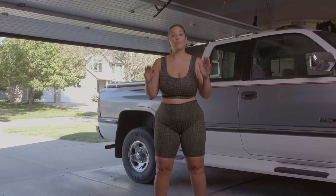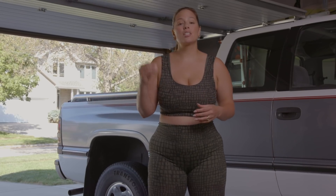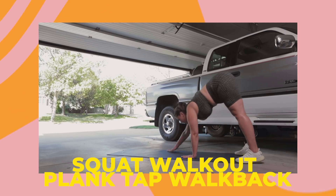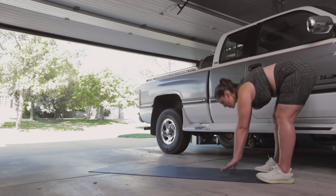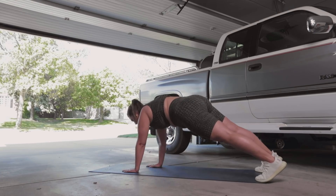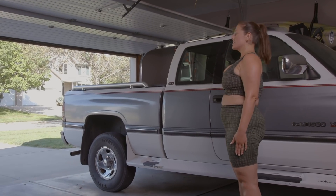Now we're gonna do something that I really truly hate — planks. So we're gonna do a squat, walk out, plank, tap, walk back. What you're gonna do is go into a squat, put your hands down and then walk out. Tap, tap. Come back. Back into a squat. Stand up.